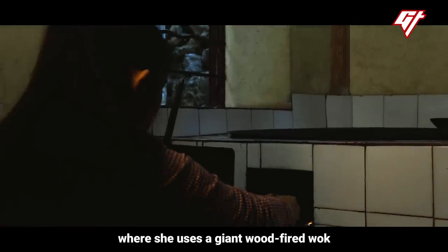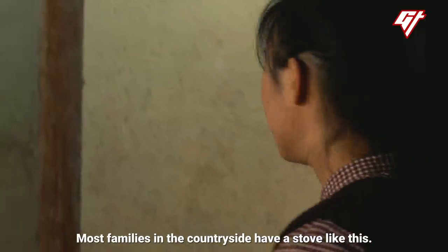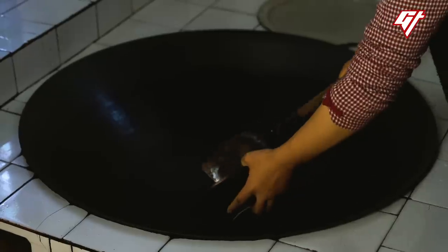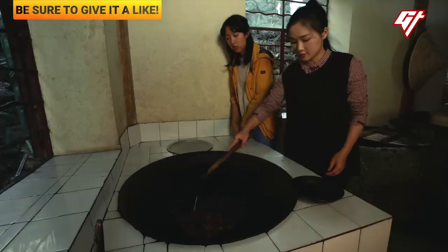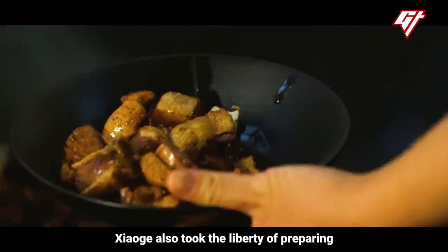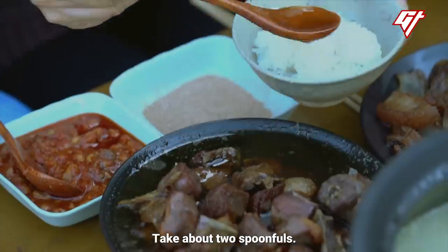She takes us to the stove where she uses a giant wood-fire wok to render out the fatty bits. This is called a 灶 — a traditional clay stove. Almost every rural household has one. We wait for the fire to die down a little before adding the goose fat. The fat is starting to come out. You can't use too high a flame or the oil won't render properly. Once most of the oil has come out, we scoop out about two ladles.